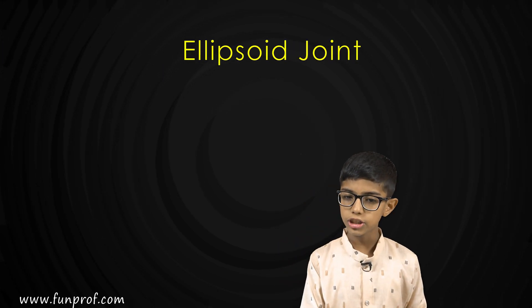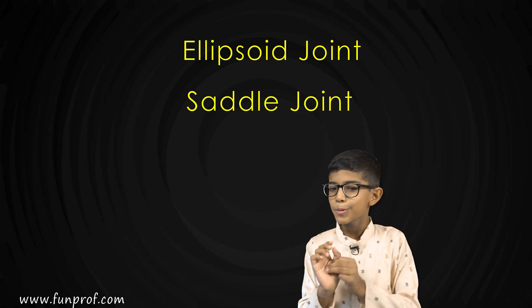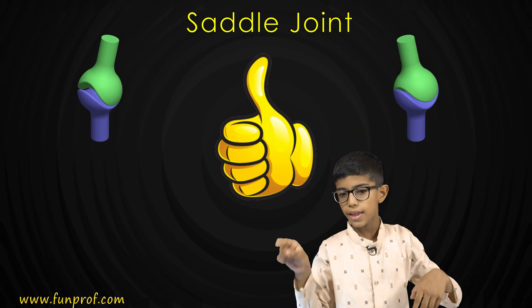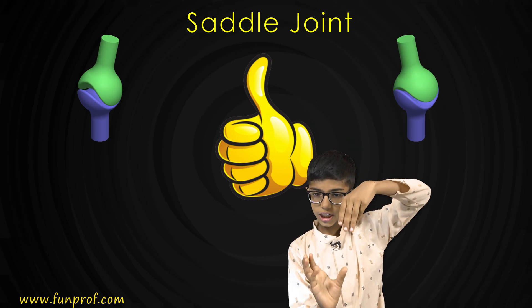In our next class, we will learn the other two joints: the ellipsoid joint and the saddle joint. The saddle joint is present in our thumb. There is one cup shape and another cup shape, and they fit into each other.